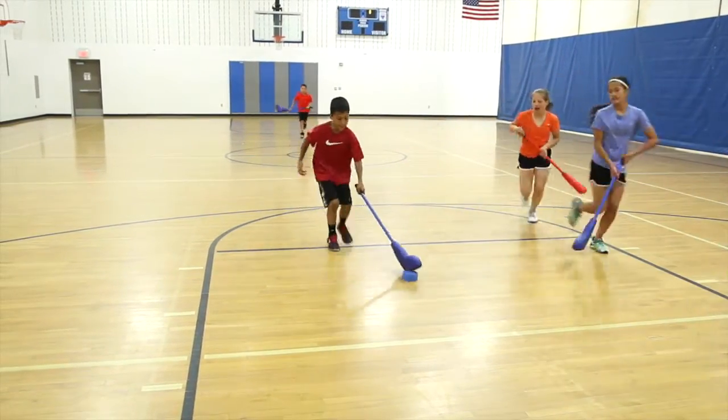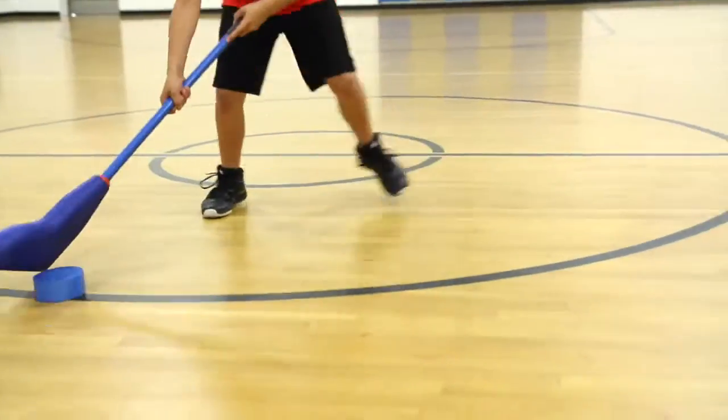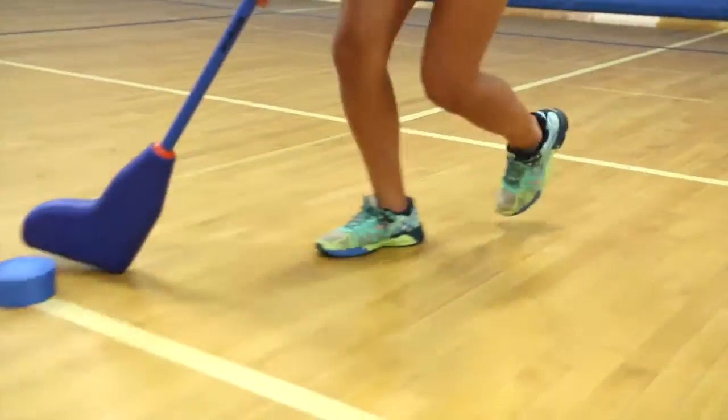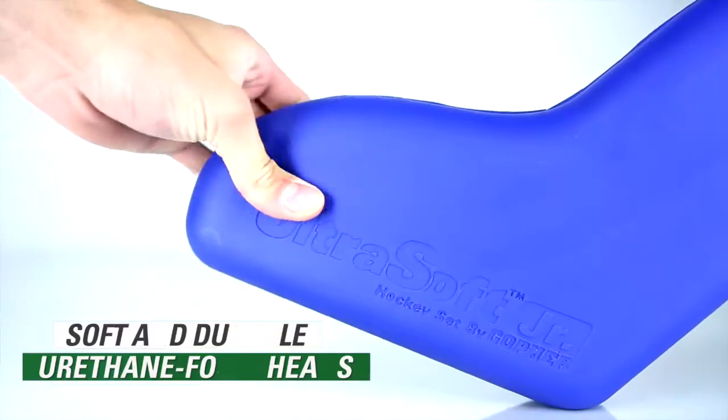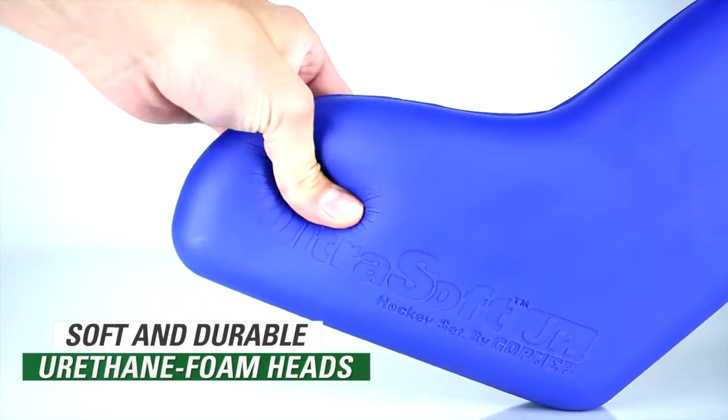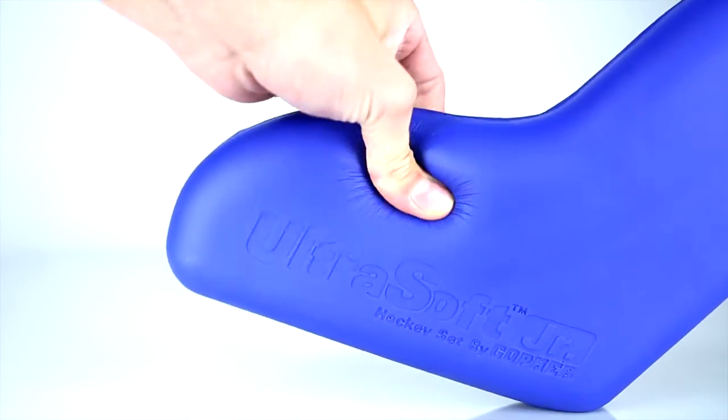Make it ultra easy and ultra safe for beginners and young players to learn floor hockey and polo with ultra soft junior hockey and polo sets. Squeezably soft and incredibly durable urethane foam heads make the game safer for all players.